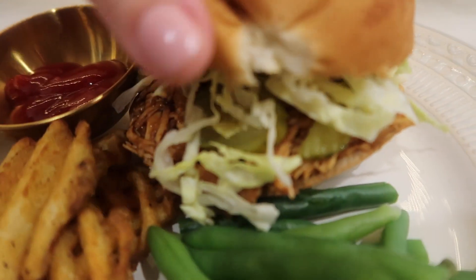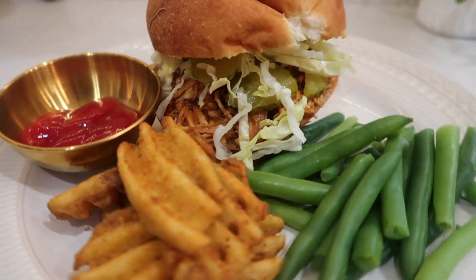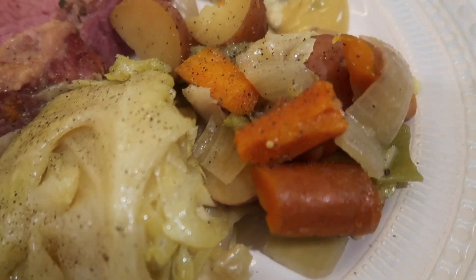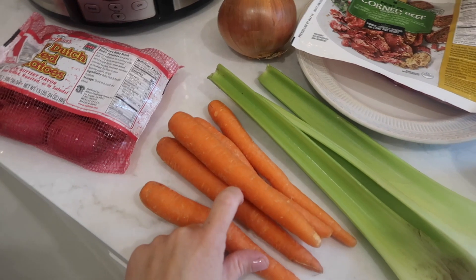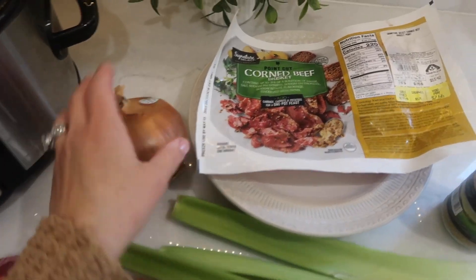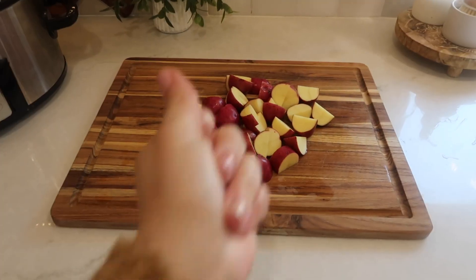This crock pot dish always comes together so well and is one of my favorite go-to crock pot meals when I'm looking for something super easy yet delicious. The last meal I have to share with you is corned beef and cabbage — I made this for Saint Patrick's Day, it's the easiest way to make this dinner. Here's everything I used: red potatoes, carrots, celery, onion, a pack of corned beef brisket, minced garlic, water, and one small head of cabbage.